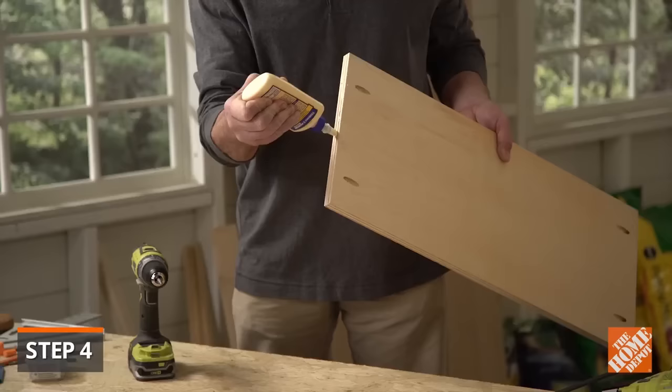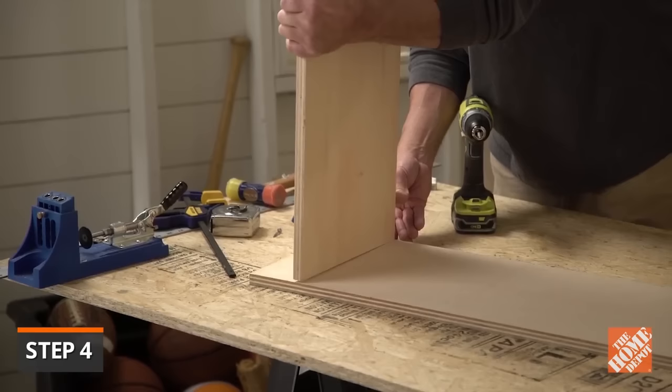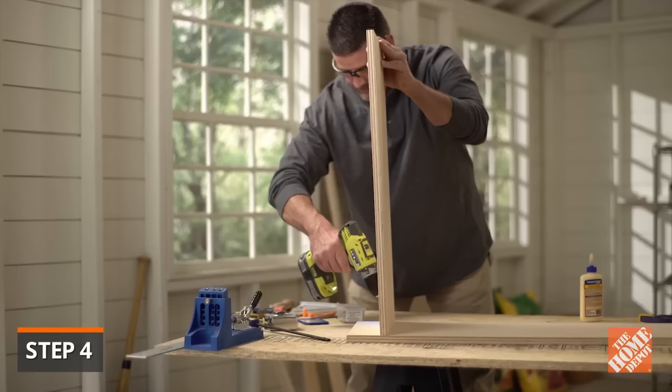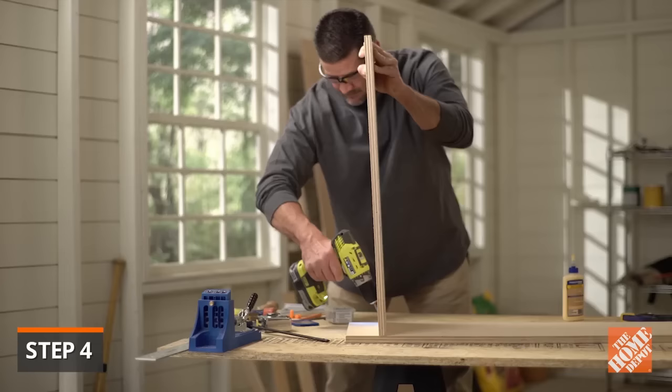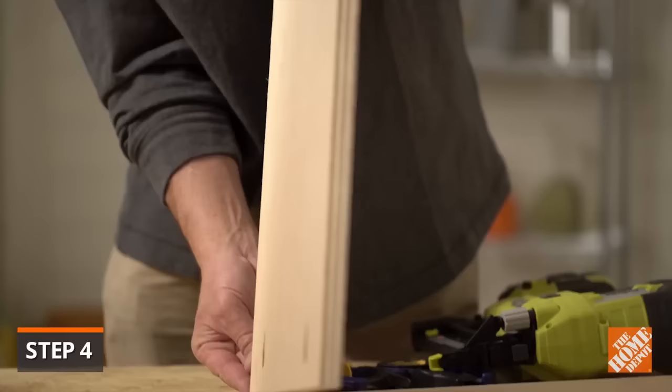Apply glue to the edge and with the pocket holes facing downward, place it on the lowest mark you made earlier as a guide for the shelves. Check that the edges are flush with the edges of the side panels and drive one and a quarter inch screws into the pocket holes. Repeat this process for the rest of the shelves, lining up the bottom of each shelf with the guidelines.